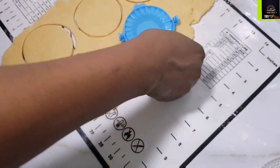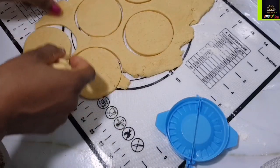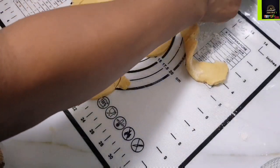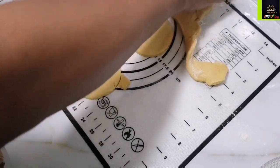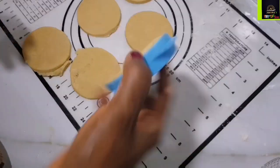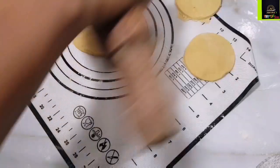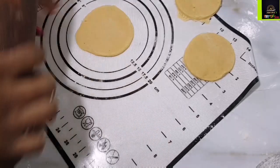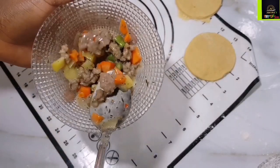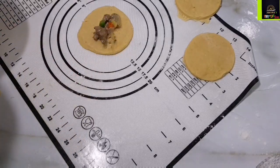I have this mini meat pie cutter I got from AliExpress, but if you don't have one, go ahead and use the mouth of a cup or glass to cut up the little dough pieces. Remove the excess dough and keep it aside — you'll need it later. I noticed my potatoes and carrots were quite chunky because I forgot I was going for mini meat pies. I had to go back and cut them into smaller pieces for the mini size.